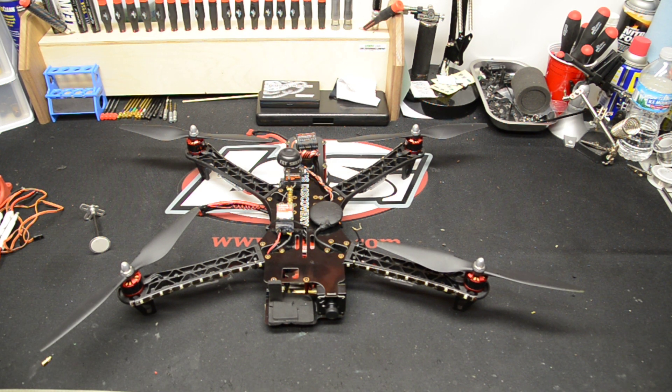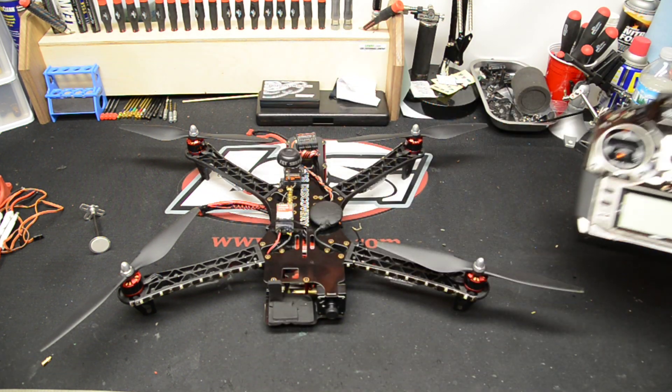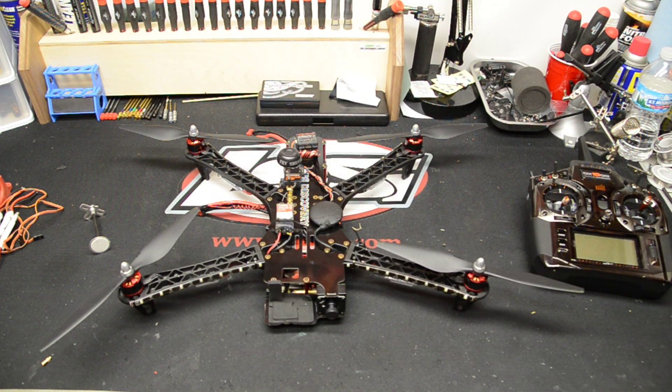I'm running a DX18 with this. Very nice radio, pretty easy to set up. I did find a couple of nice websites that have good downloadable setups for this quad, also for the 550.